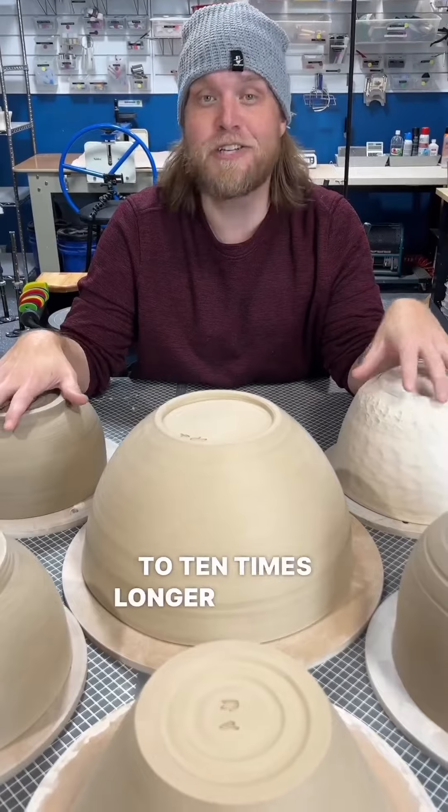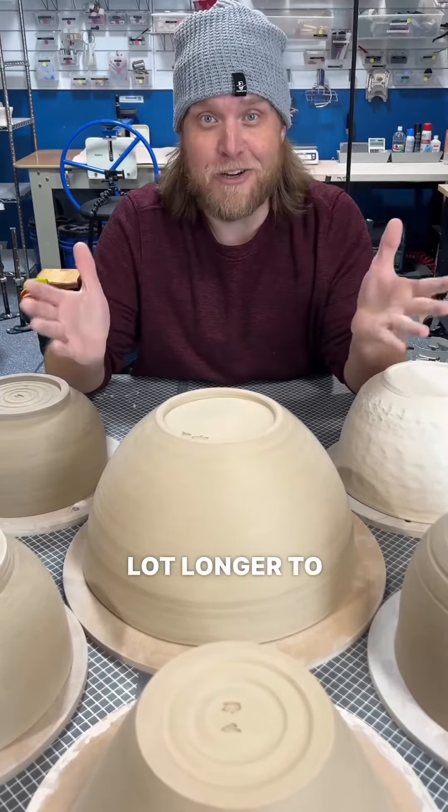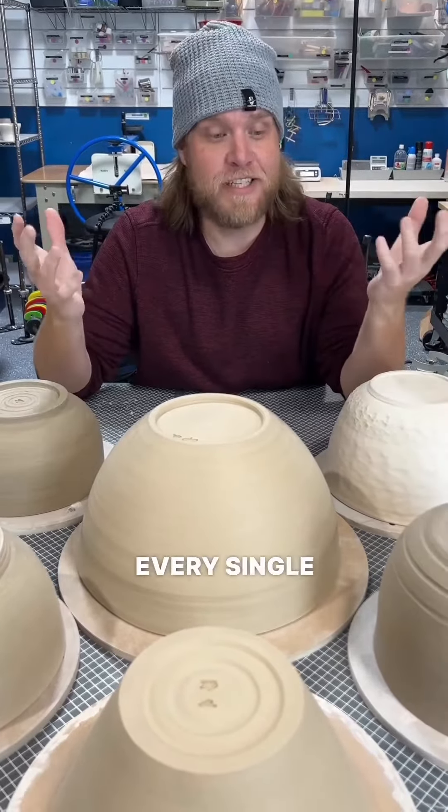They take five to ten times longer to make than the usual pots that I sell. They take a lot longer to dry, and because of that, every single one is just packed full of love. You'll feel that energy when you get this bowl.